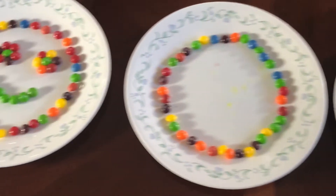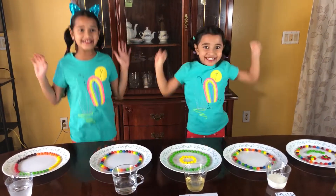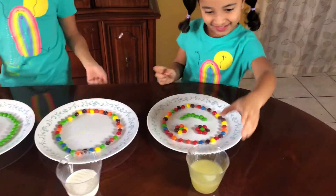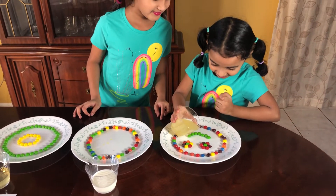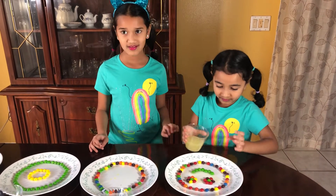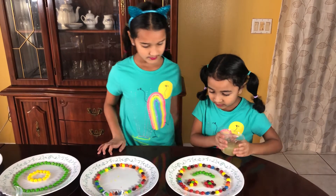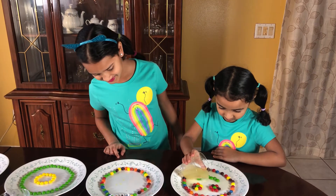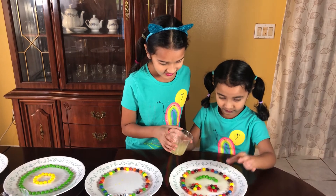Let's pour in the solution. Nandu, pour the lemon juice on this mommy face, okay, very careful. That's enough — put more, put more. The solution has to touch all the Skittles. A little more, okay, that's good.